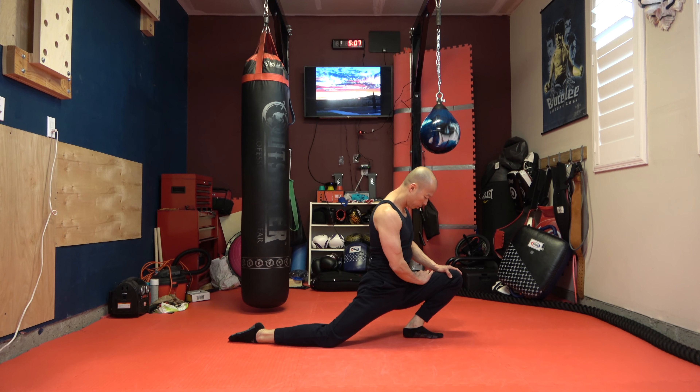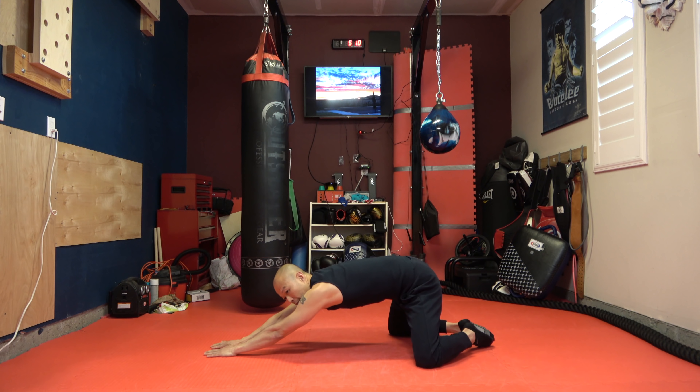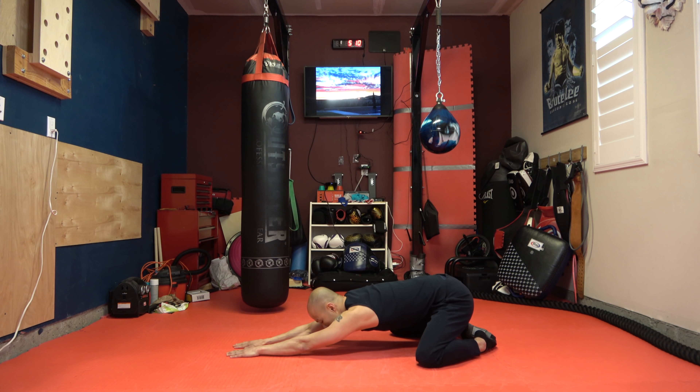Now we're going to stretch our glutes. Put your left foot over your right leg and you're going to push back with your elbow. You should be stretching out your left glutes here. Other side — right leg over your left and pressing back with your elbow.